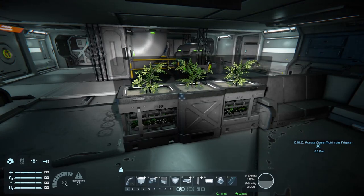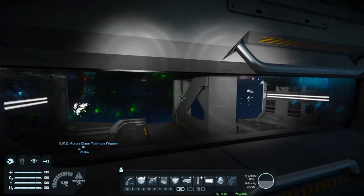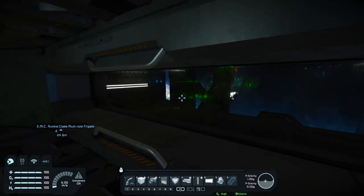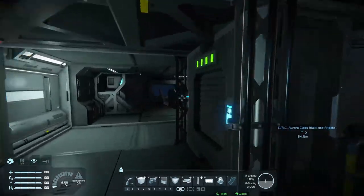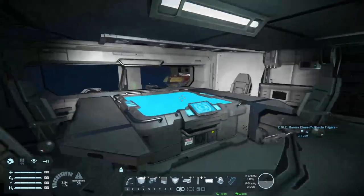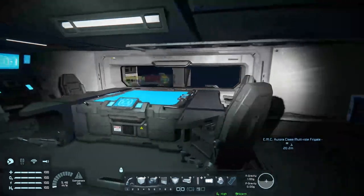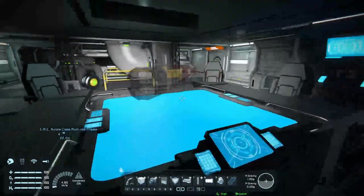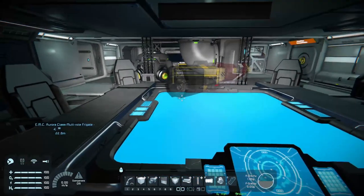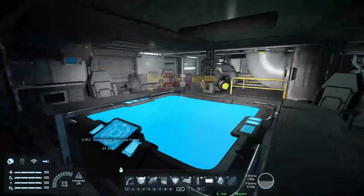Here's another little botanical box thing, and we've got a nice little seat here with a good view of the outside — you can see earth down there. And here we have what I'm going to assume is another ship, unless it's a miniature of the ship we're on. This ship is part of a collection, so I'm going to assume that's part of that.